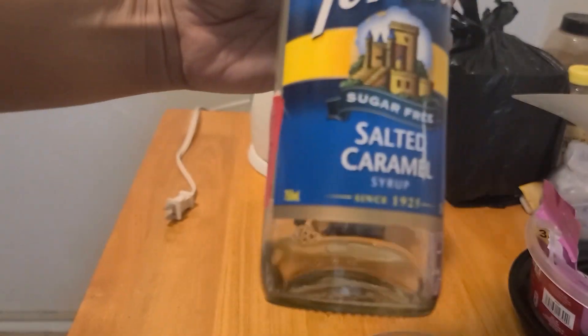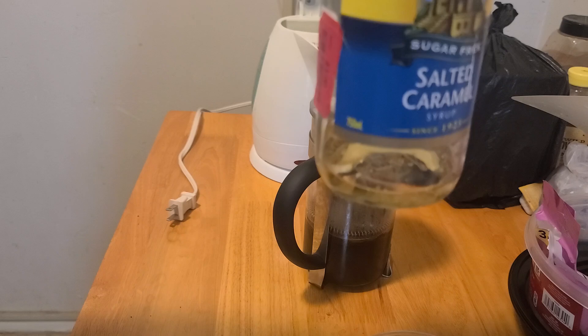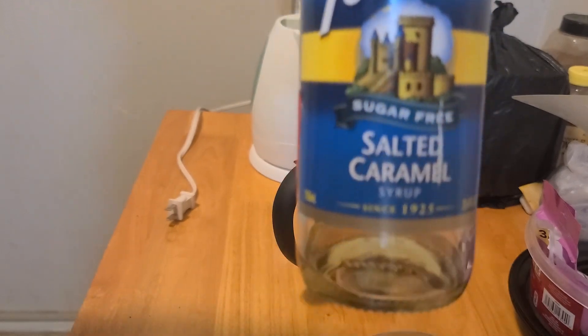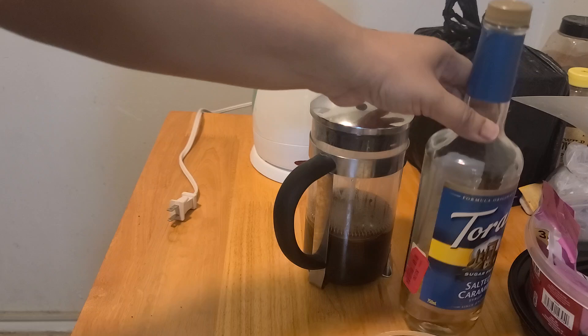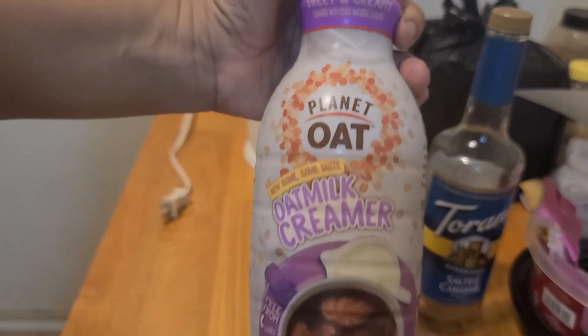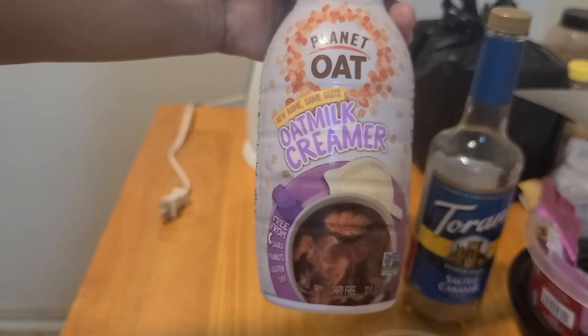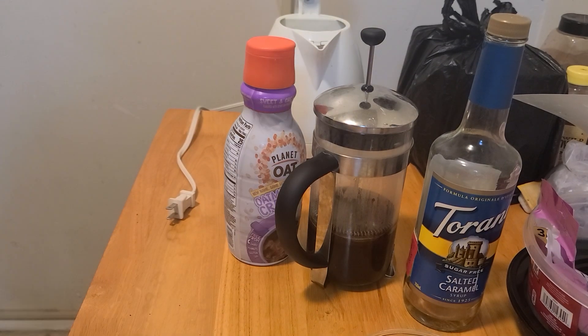I'm not a fan of Torani — I'm a fan of Skinny Girl. I have a little bit left and I need to go to Marshall's to get the Skinny Girl brand. But this is a salted caramel syrup because Snickers bars have caramel, and I'm using the Planet Oat sweet cream oat milk creamer. When the coffee's about done I'll come back and show you.